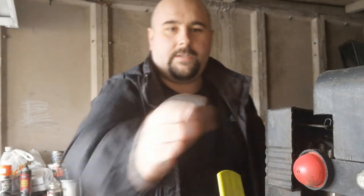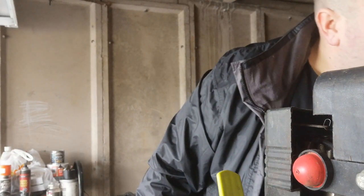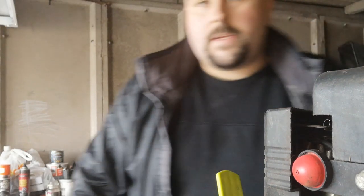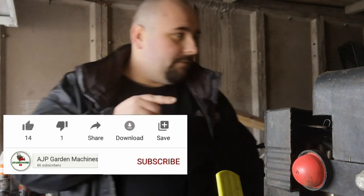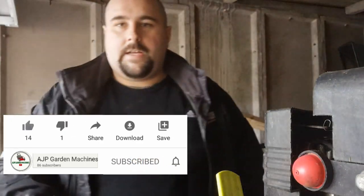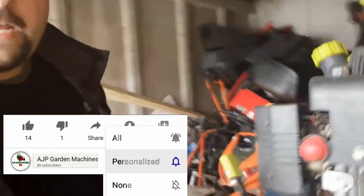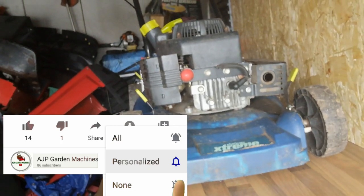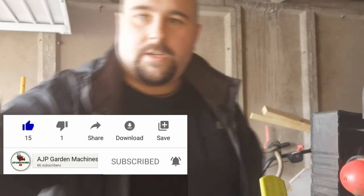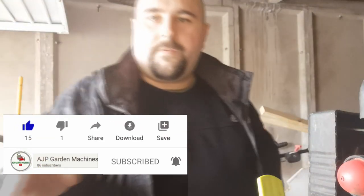Welcome back to AJP Guiding Machines. In today's video we're having a look at a Challenger Xtreme Petrol Mower XSS40A. Last video we did the Challenger Xtreme Strummer, and this video we're going to be having a look at a Challenger Xtreme lawnmower. Let's get into this — make sure to like, share and subscribe, thank you.